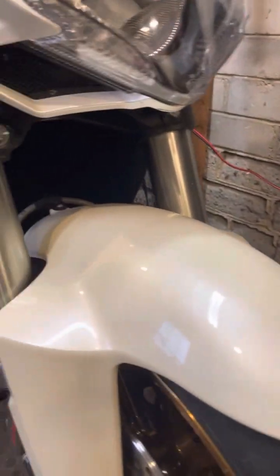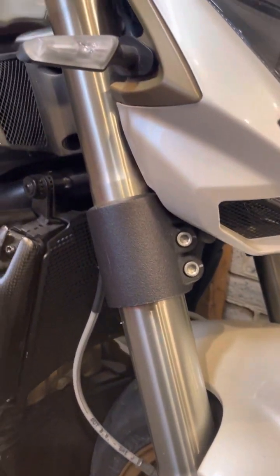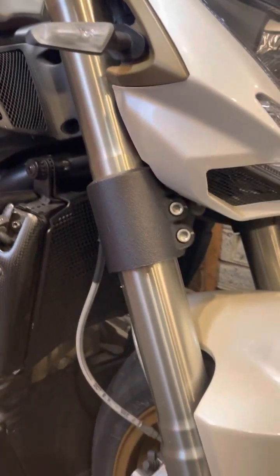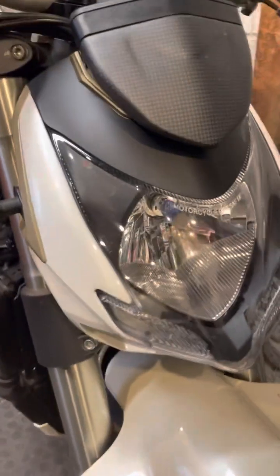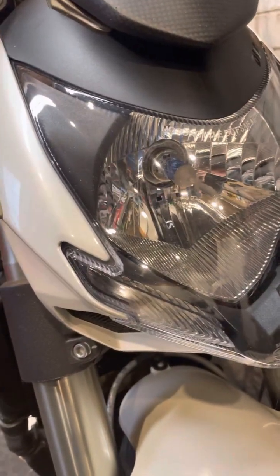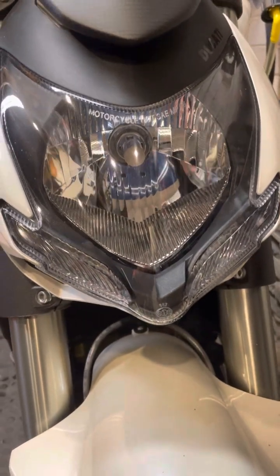Paint is immaculate — there isn't a single stone chip on it. These are the Showa forks in the front, which have Ohlins FPK valves inside them. I have those rebuilt by Pro6. The headlight has a super white bulb inside it, and then there are two running light LEDs at the bottom.